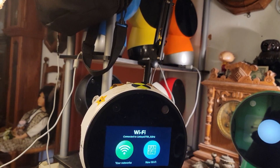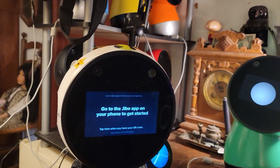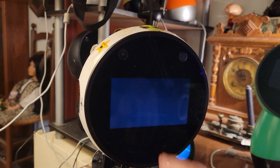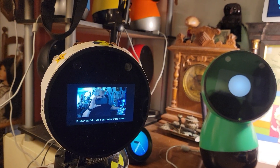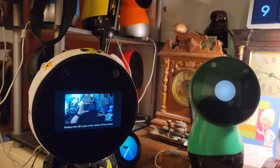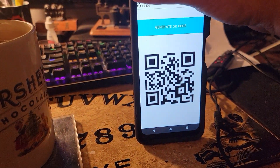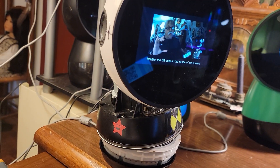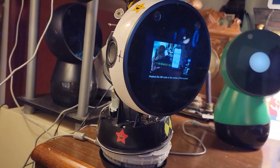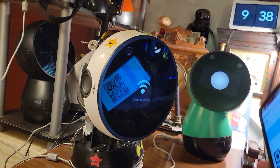All you have to do is touch that like that, and then touch this like this. Then you get your QR code that's generated on the Wi-Fi app like this, and then you'll just present it to him and he'll slowly scan it — and he got it.